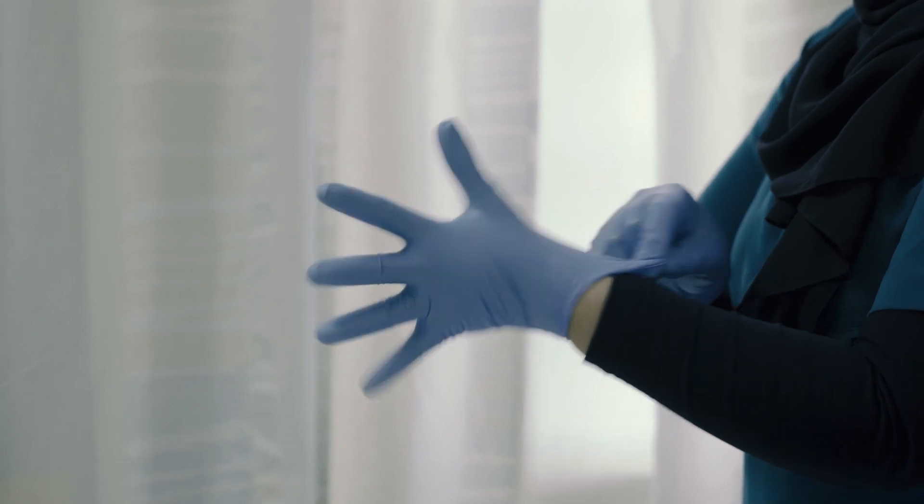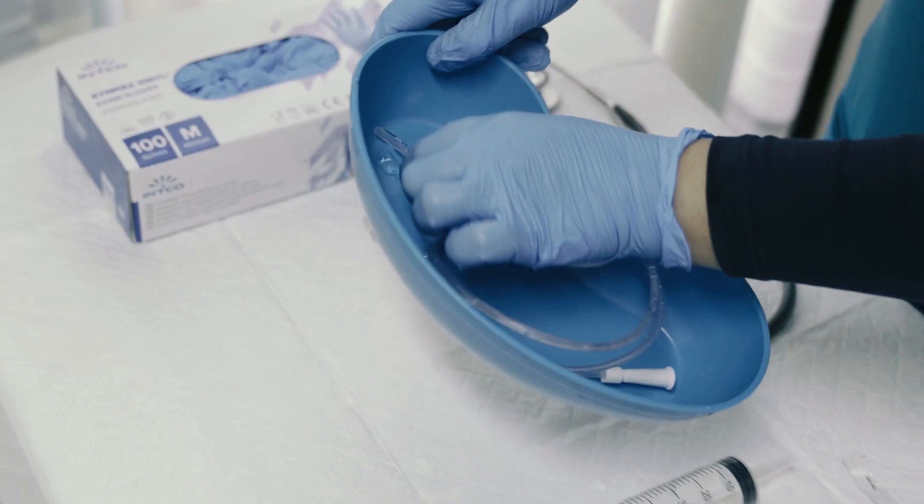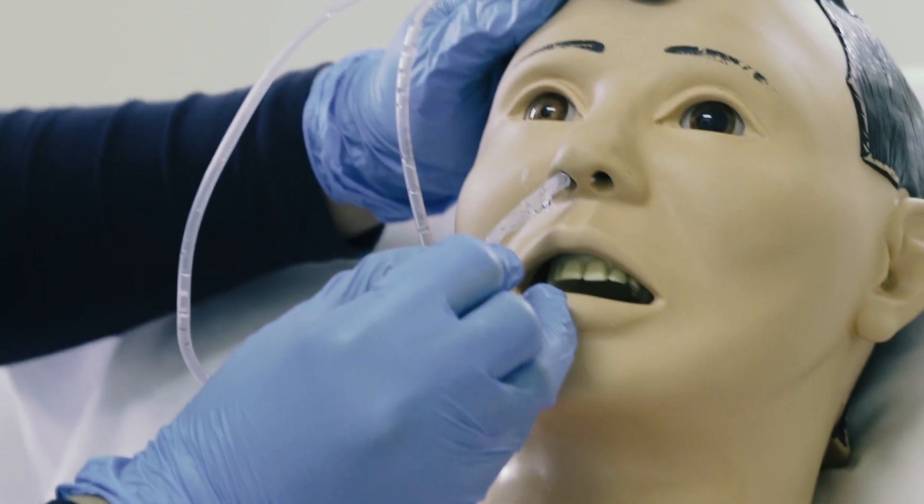Hand rub. Make the adhesive tape ready. Put on gloves. The NGT tube will be lubricated using KY gel.